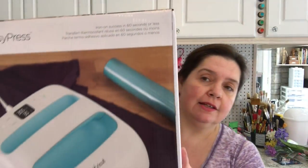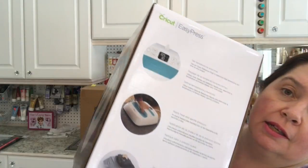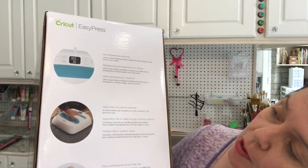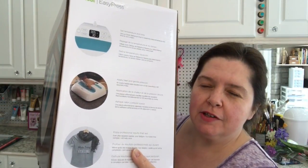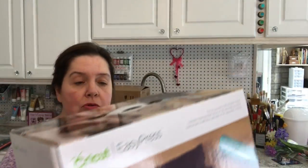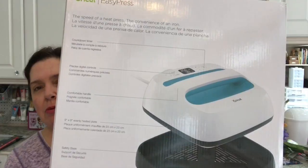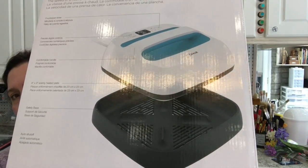The Cricut EasyPress is a heat press — that's what it is, basically a heat press. You use this like any other type of heat press or like an iron. This is great for all those iron-on projects that you may want to make. On the back of the box there's a picture of what the EasyPress looks like, and there is a base for it to sit in.